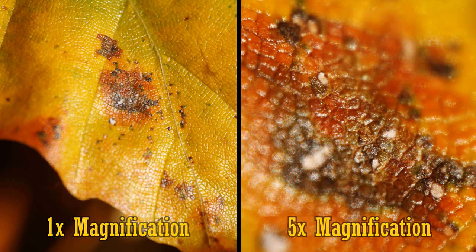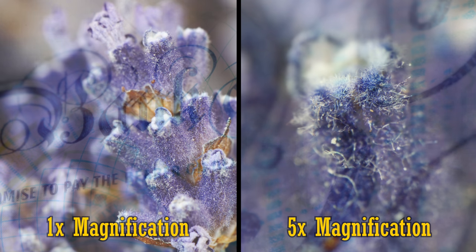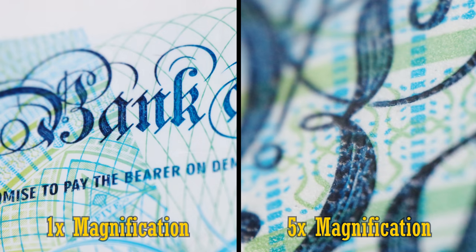Any camera shakes are magnified too, and the light intensity at such close quarters is much much darker as well. Handheld photography is almost impossible with this lens, unless you're shooting in bright daylight. You will definitely need to use a tripod, ideally with a sliding macro rail, for best results.